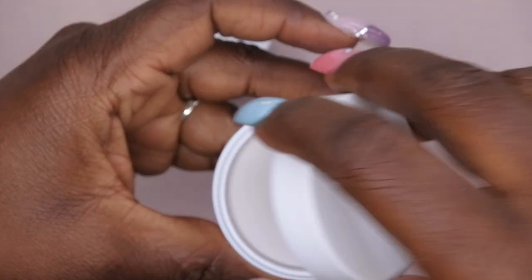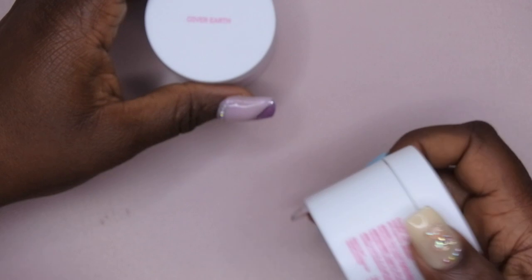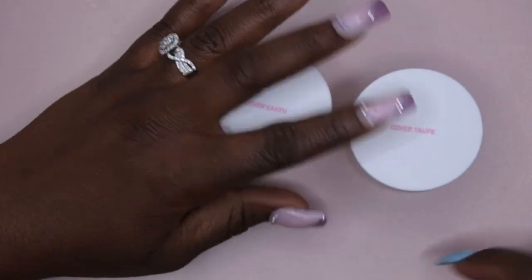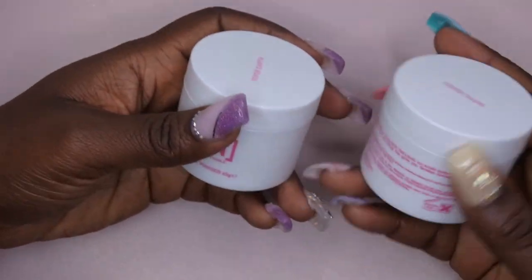I also picked up Cover Taupe, which I thought was a really cute gray color. I thought this was a really nice color so I picked this up as well. I will be swatching these two colors at the end of the video so stay tuned for that. I just wanted to pick up more of their acrylic powders — it was on sale and I did get the 45 gram container.